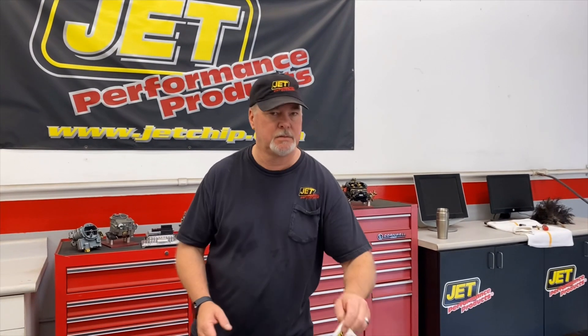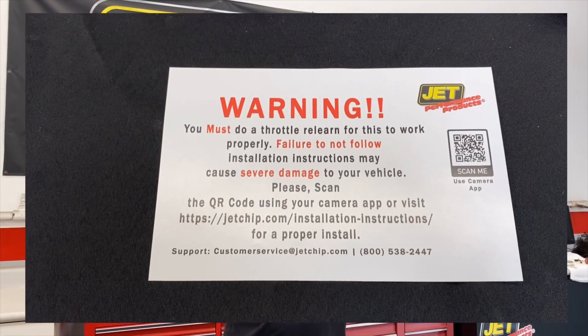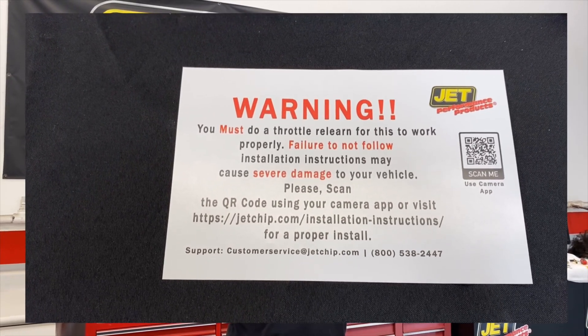In the box, you get these instructions. Make sure you follow these instructions to the T. This will take you to a specific vehicle instruction, whether it's Chevy, Ford, Dodge, Toyota, whatever you're putting it on, and it'll tell you what the relearn process is.